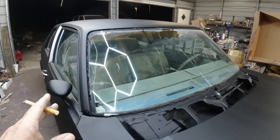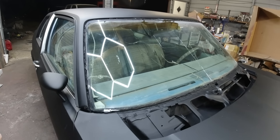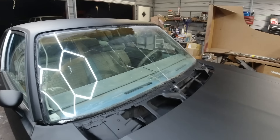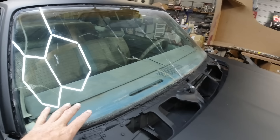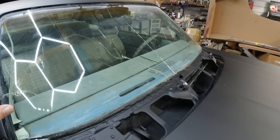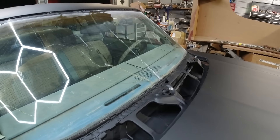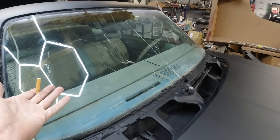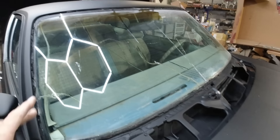I went and got a windshield today — well, bought it. It'll be in in the morning. It's 10 o'clock at night right now. I'll pick it up tomorrow morning and we'll put that in. I'm not going to take the old one out until I get the new windshield, because you never know — it might come cracked, might not fit. Then you'd be stuck without a windshield, and it's Friday tomorrow, so I'd have to wait until Monday to get a replacement. I can't leave this off for four days.